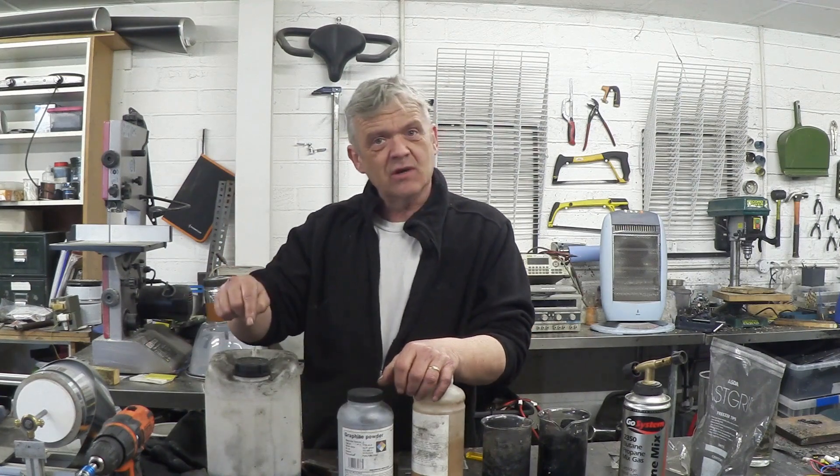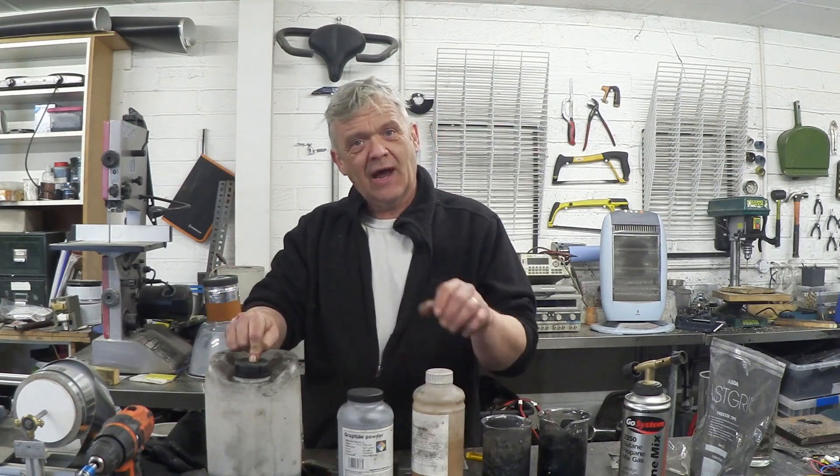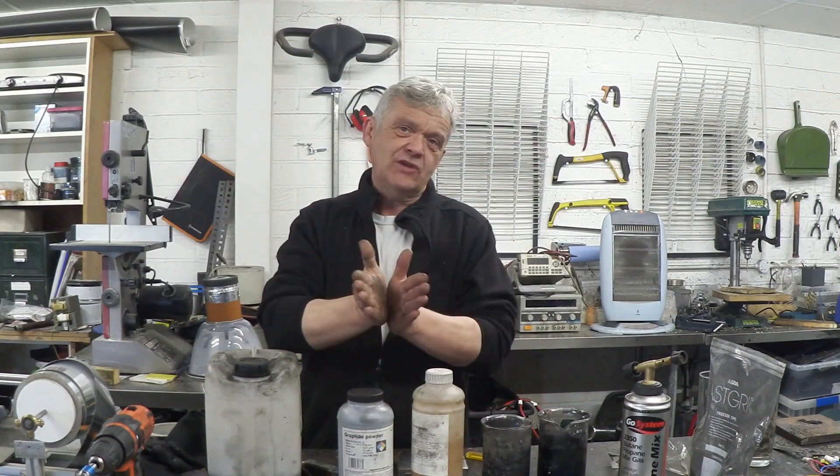Essentially, you chuck the graphite into the acid, add an oxidizer to open up the edges, and the acid will get sucked inside the graphite. That's pretty much all there is to it, so let's give that a go.